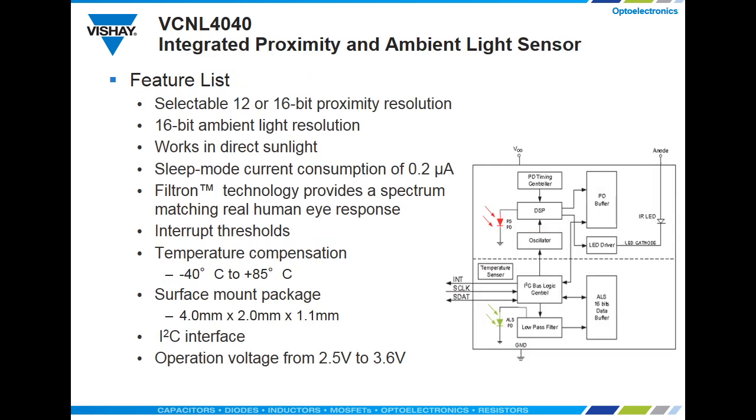Other features of the VCNL 4040 include a selectable resolution for the proximity function, either 12 or 16-bit, the use of our patented Filtron technology to yield the best ambient light sensing performance second only to the human eye, interrupt thresholds, temperature compensation, I2C interface, all in a tiny 4x2x1 surface mount package.